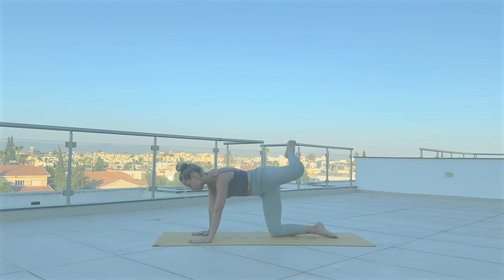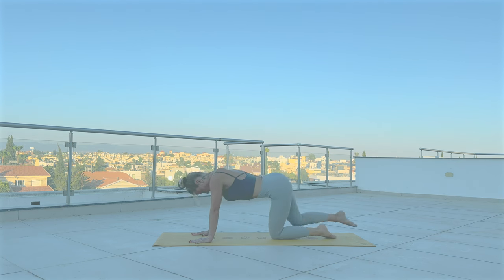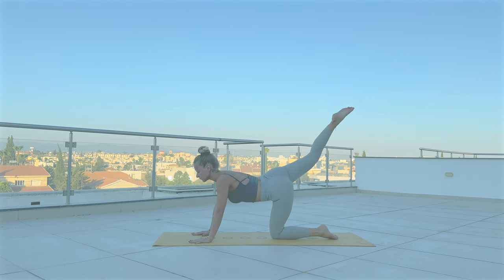Three, two, and one. Other side — exhale, knee to chest. Inhale, extend your left leg straight back. Exhale, round the spine. Inhale, leg up.